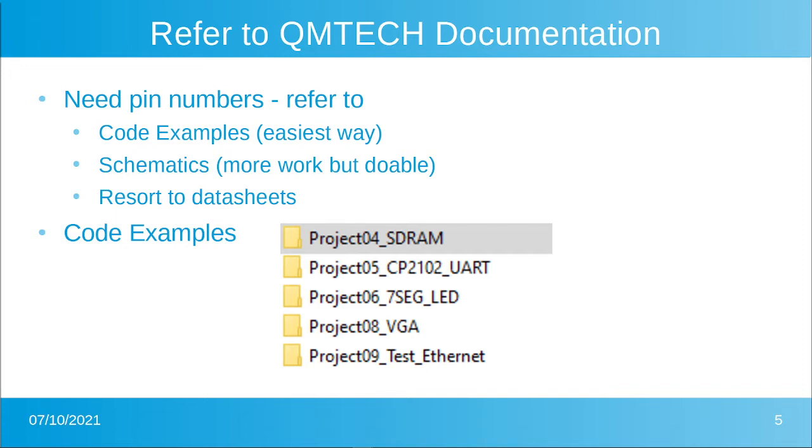The second thing you could go to would be the schematics, but that's more work — you've got to find the part, find the signal name, and then find where it's connected to the FPGA. At the very end, in some cases, you'll resort to the data sheets for the parts if you don't know the default state. The QM documentation provides five examples including SDRAM and Ethernet, so we ought to get the pin numbers we need without a lot of double-clicking in pin assignment. The UART, 7-segment, LED, and VGA are also in there for the next video.